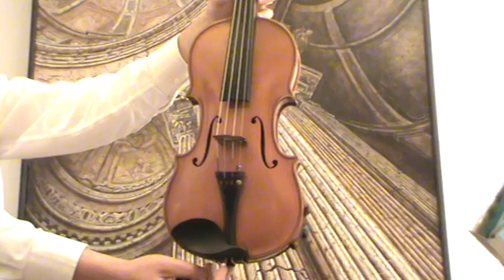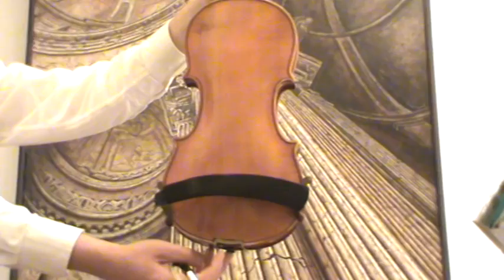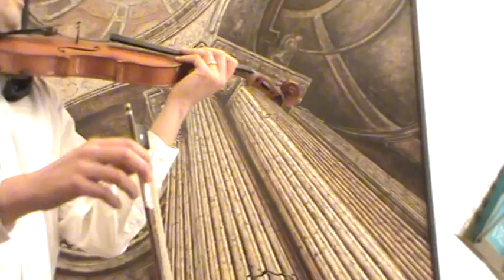It has very narrow-grained fine spruce and a nicely flamed one-piece maple back. It's going to be played with a newly rehaired old German bow.